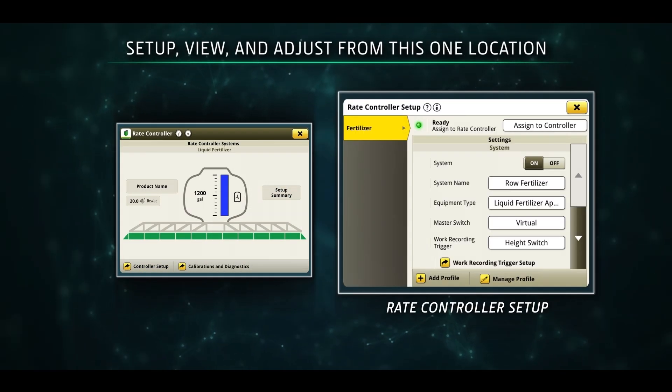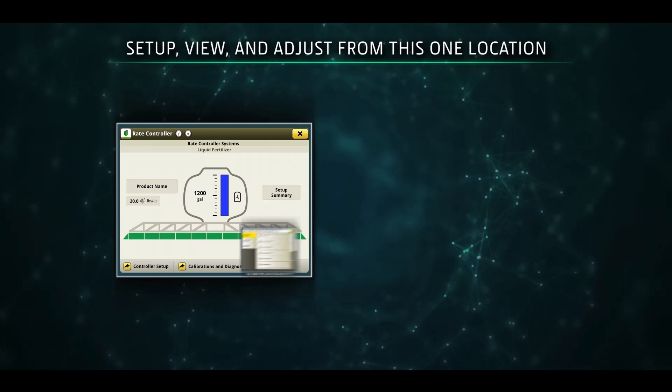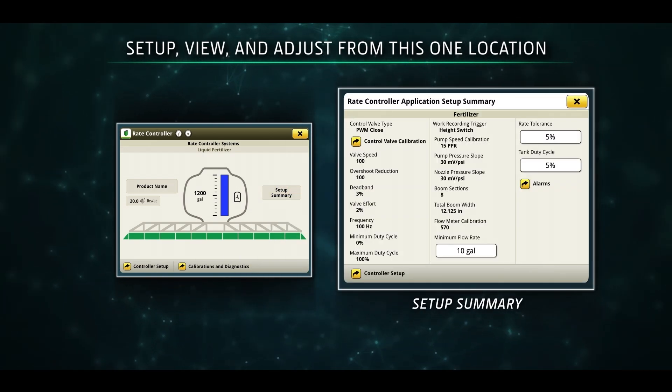Giving you a streamlined experience, whether operating a planter with multiple inputs, a strip-till rig, or pull-behind sprayer with RATE Controller 3.